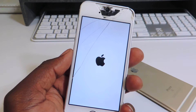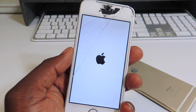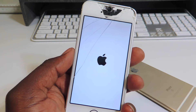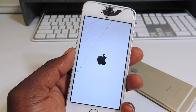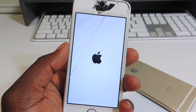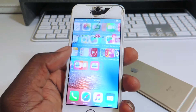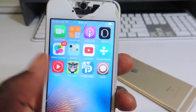Our phone is booting back up. Sometimes this could take a while — the first time I did it it was real quick, the second time it took a couple of minutes. Now slide to unlock, and there you go — Cydia on our device right there.